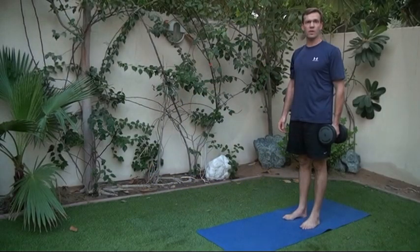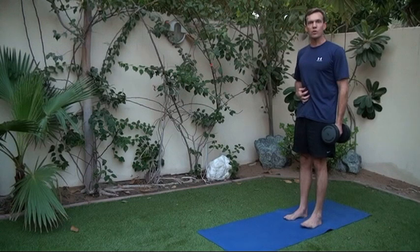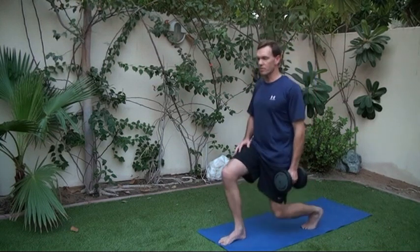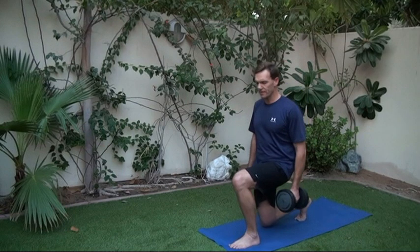Our last exercise for this training program is the single leg lunge. This one focuses on developing your core, your glute, and your quad — again an outstanding exercise for boat operators. You can use a single dumbbell, a barbell over the shoulders, or no weight at all. Stand with feet together, engage your core, pick up your weight, and simply step forward a comfortable distance with your leading foot. Balance from your front foot and drive through, using your rear foot just for balance. Drop down until your knee almost touches the ground, hold, and drive up through your front leg. Repeat for the desired reps — two sets, left and right leg, about ten reps per leg.